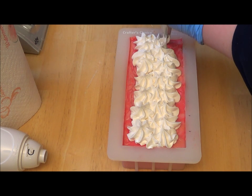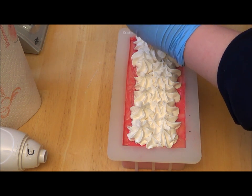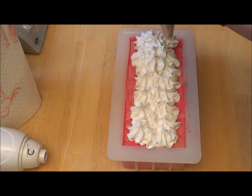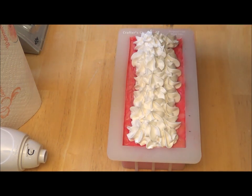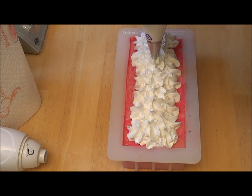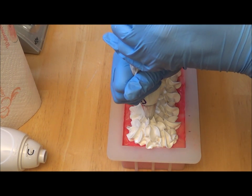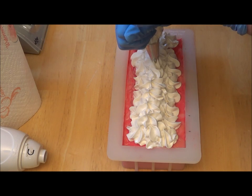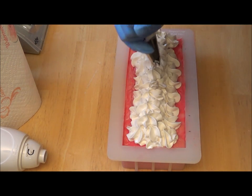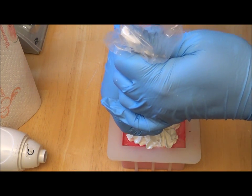If I have leftover I'll just go ahead and maybe make some piped flowers or something like that. I do really need the middle to be done pretty good because my embeds are huge! They're almost as wide, if not as wide, as the mold here. So I'm going to just really build it up in the middle. That way I can squish them down in and it'll just look really cute — it gives me lots of room to squish them down in there.